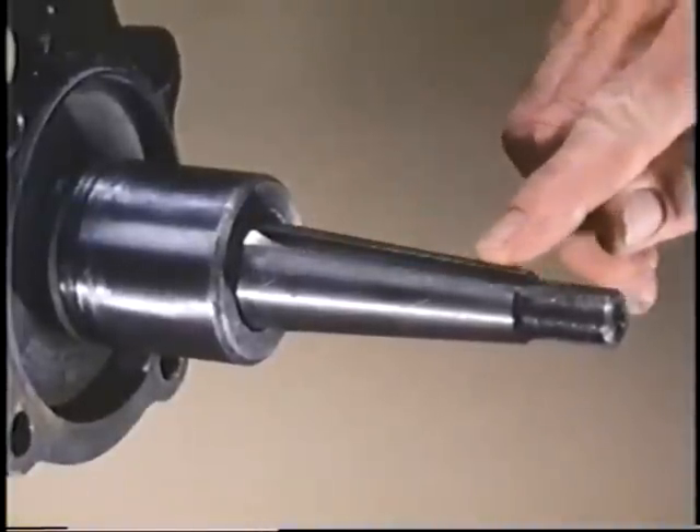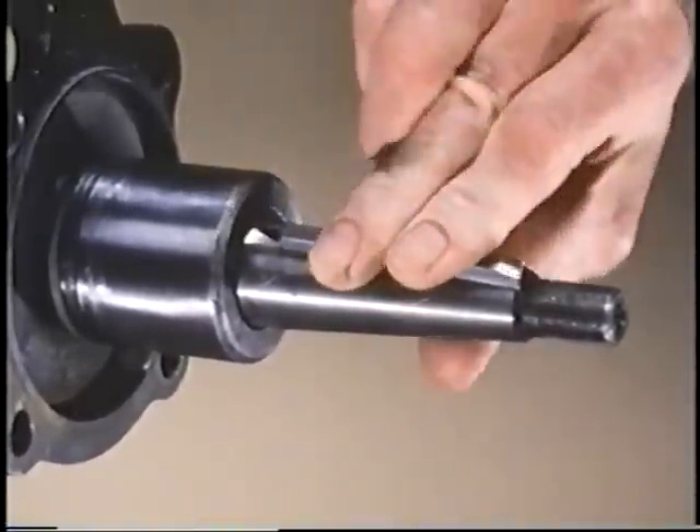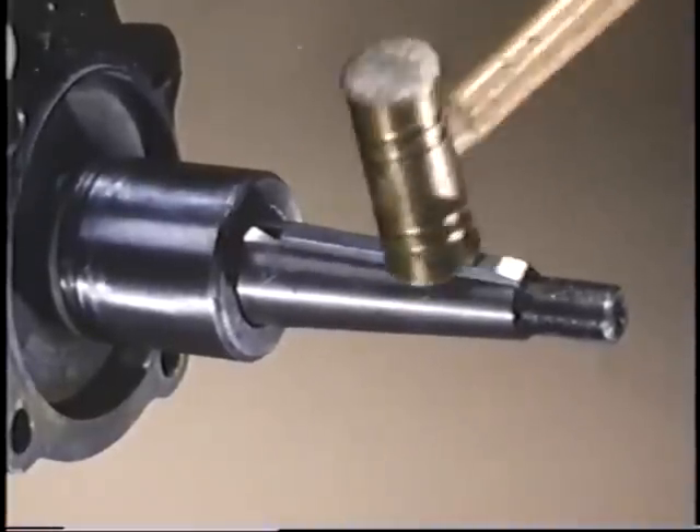Take this opportunity to inspect the keyway at the end of the rear axle itself. It must not be worn or wallowed on the sides — the key must fit tight and firm. It is possible at a machine shop to repair a worn keyway by cutting it out oversize and then using a stepped or T-shaped key. A more likely fix, however, is to simply find a better original axle, for reproductions that we have seen are not usable.